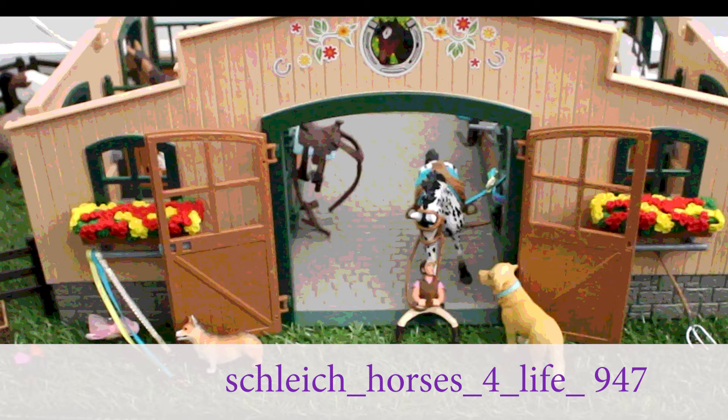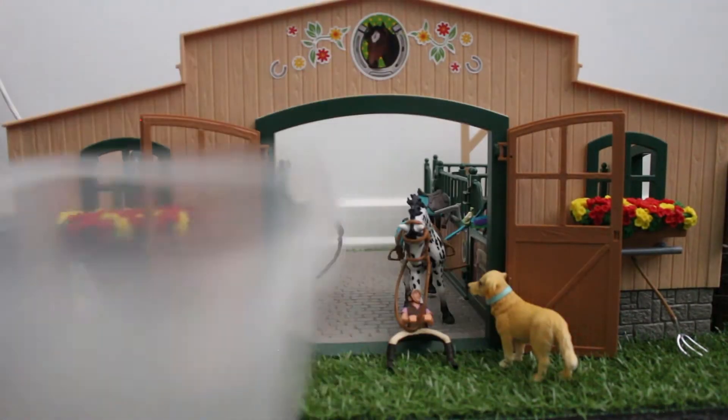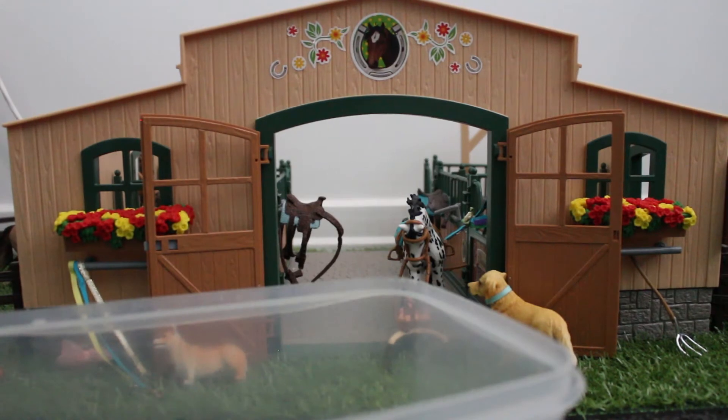So first off I'm just going to move out all the accessories and move out all the horses. I'm just going to get this little tub right here and put in all the little mini accessories that will be in the way for cleaning.